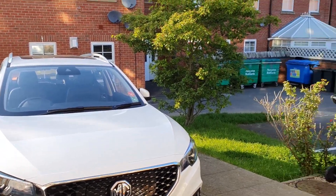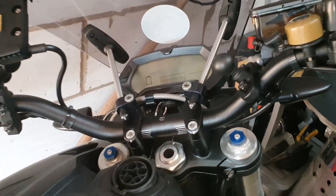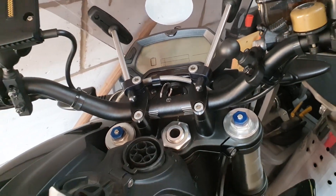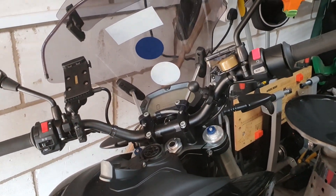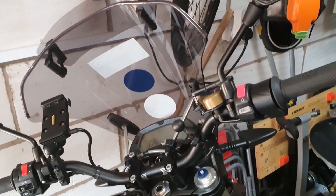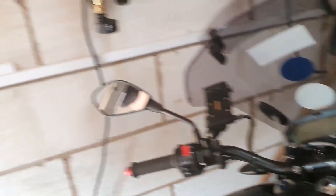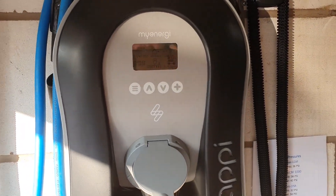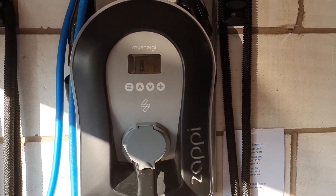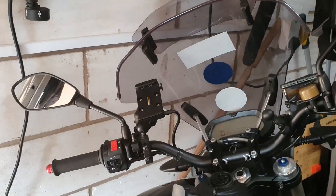The MG ZS EV has been out today with a very pleasant trip. Ordinarily, as I've previously mentioned, I generally charge the Zero DSR from the onboard charger, because we're not in a hurry and it can benefit from solar supply from our Zappy unit. But there was a two-part question involving charging strategies, and the first one I posed myself.